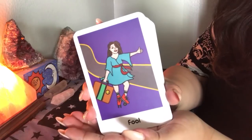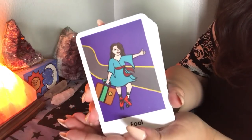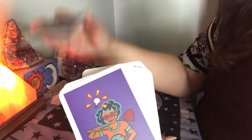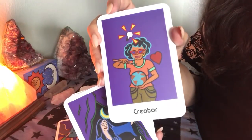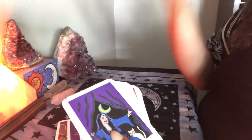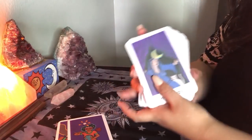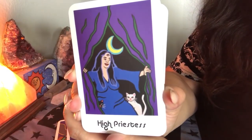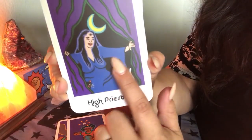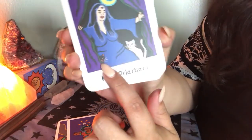The cards themselves have full color imagery but it's simplicity. I'm not going to go card by card because that takes away the magic of the deck. I want you guys, if you have this deck or you purchase it for yourself, to enjoy the excitement of seeing the cards for the first time. But look at this High Priestess — she's got the third eye, she's got the moon, she's got a little cat here and another little cat here. It's different.